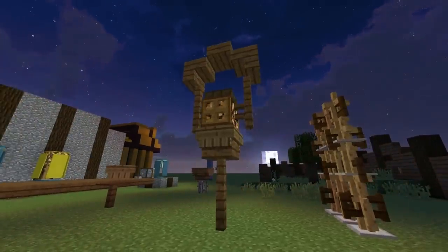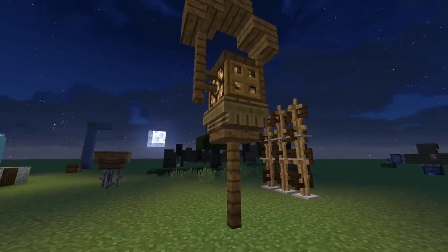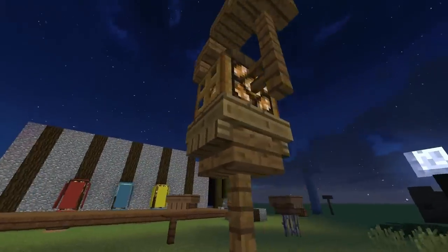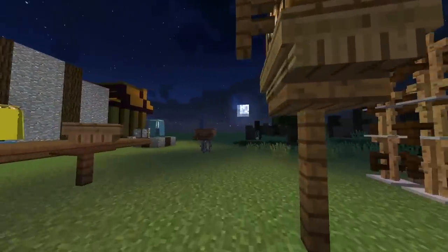Hey, what's up guys, it's TrueRoot here with another tutorial. This time we are making this awesome lamp, and I think you'll all agree for a street lamp this looks pretty cool. We've got a boat in here just to help add out the extra shape, we've got some trapdoors, we've got a sunlight sensor.